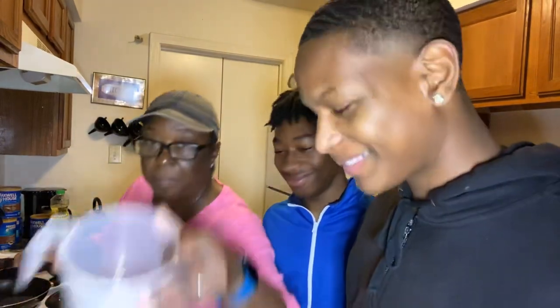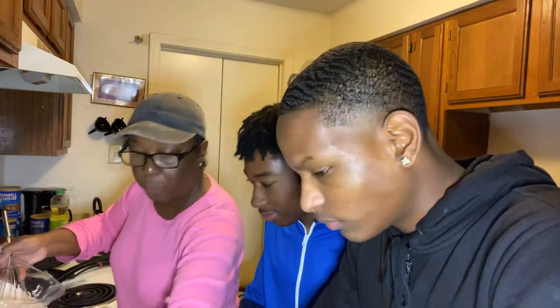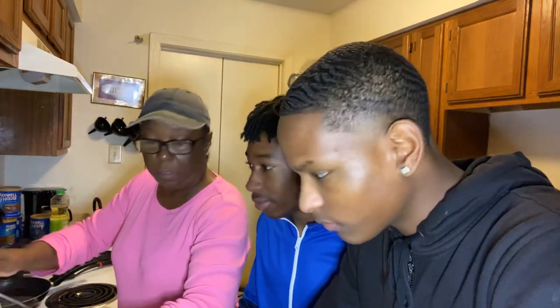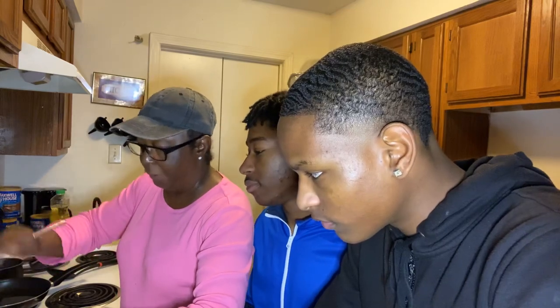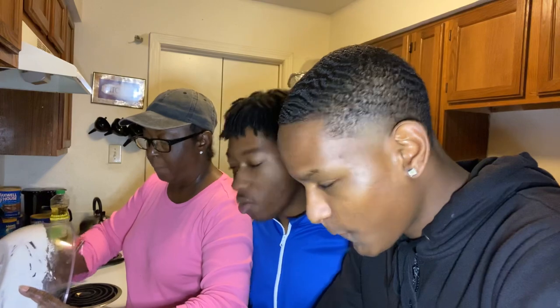I'm going to take this measuring cup and put our batter in here, so we can just pour our mixture in. That's how we're going to do that.